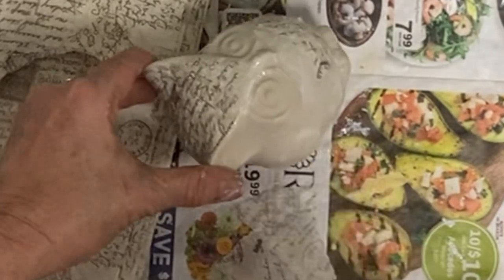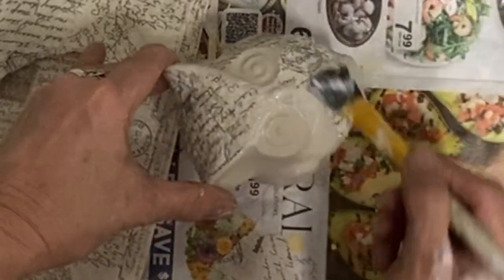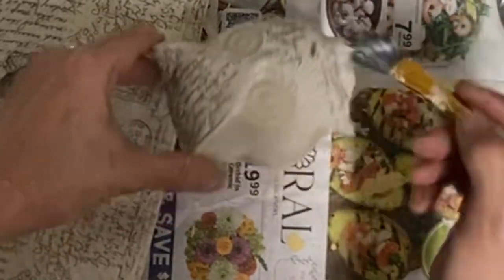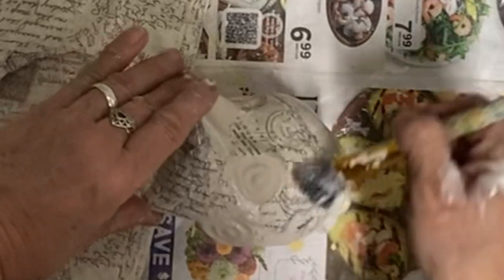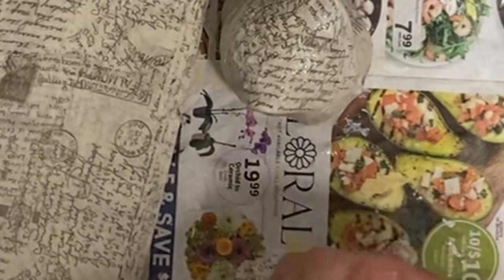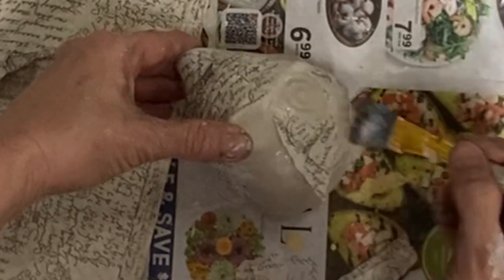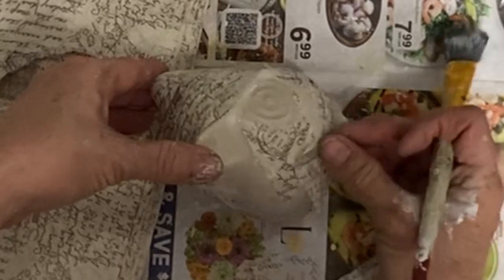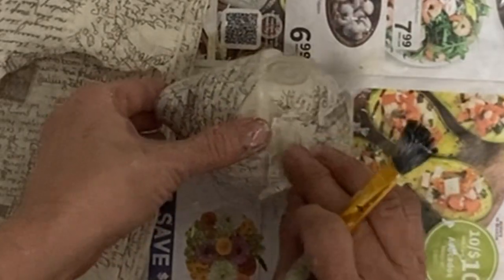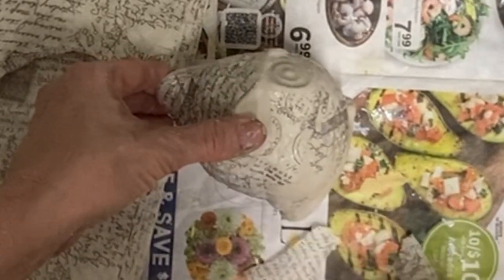There are so many items you can use for decoupage — any book pages. If you want your book pages to have an antique look, you can just take a paintbrush and paint over them with some coffee, let them dry, then rip them up and use them. That works really well. Or you can do the same thing with coffee filters — you can coffee-stain those. You can even use coffee filters you've already used with your coffee maker, rinse them out a little, wring them out, let them dry, and it makes good decoupage paper.